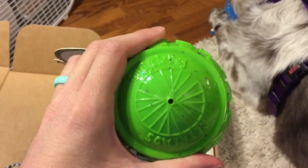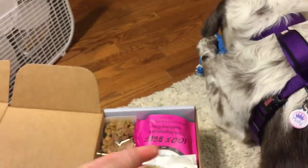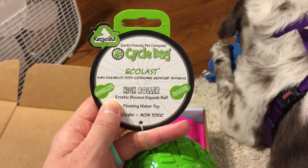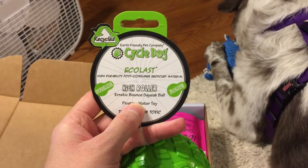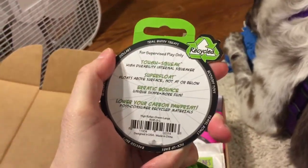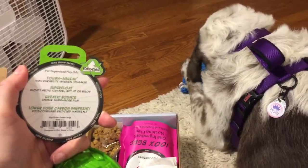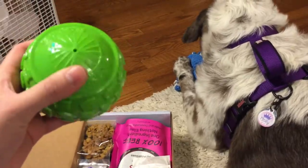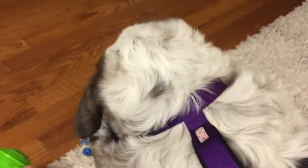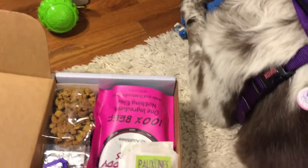We also got this really cool ball by Cycle Dog. It's got a really pretty pattern and is made for heavy chewers — high durability. I really like that it's made from post-consumer recycled material, so it's non-toxic, floats in water, and is a high-bounce squeak ball. I like that this company has a commitment where not only are their items good for your animals, but they're also good for the environment.